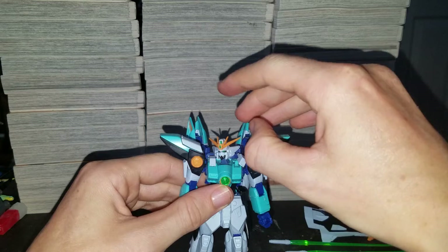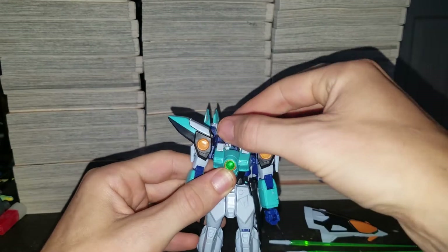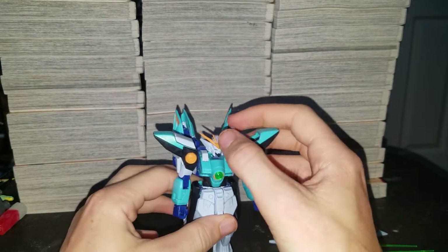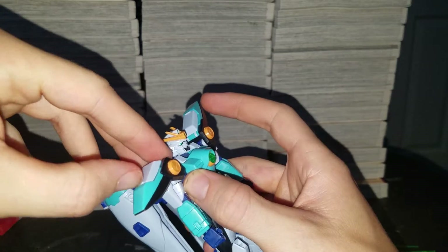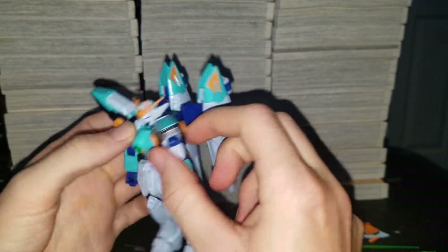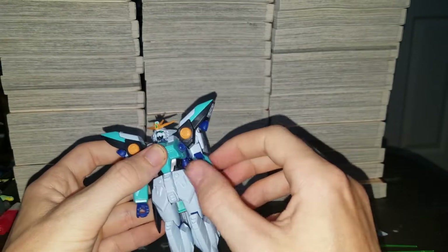These can go up a little bit. Just show the gun. These pieces can go up, and you can push the actual pads down. Same for this side. This can go further out, up, down, fully around. It's kind of blocked by the wing, but you can move that. Twist up here.